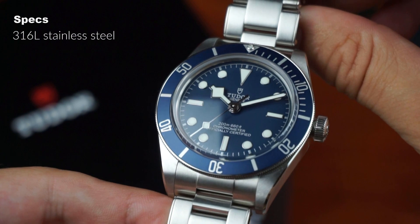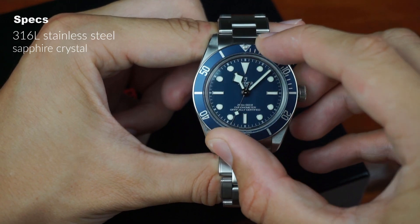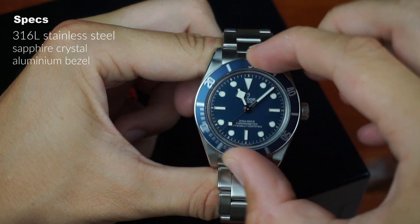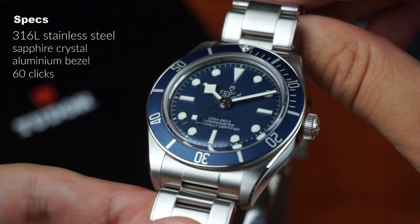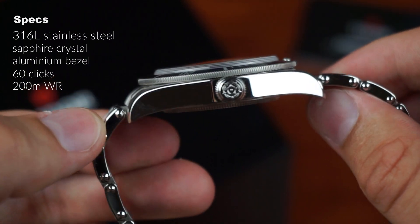The sapphire crystal is domed and equipped with an anti-reflective coating. The Black Bay features a unidirectional dive timing bezel with an aluminium inlay and one of the most satisfying 60-click bezels I have ever experienced on a diver so far. The watch is water resistant up to 200m and has a screw-down crown and screw-down case back.